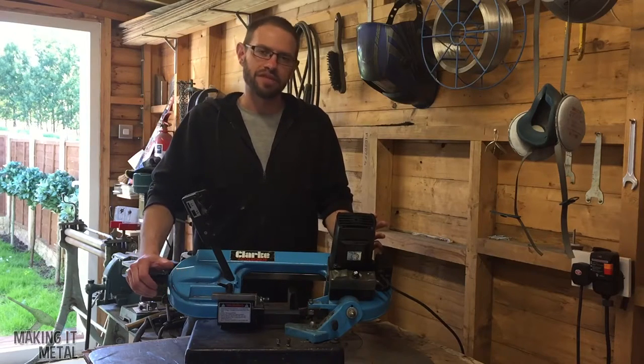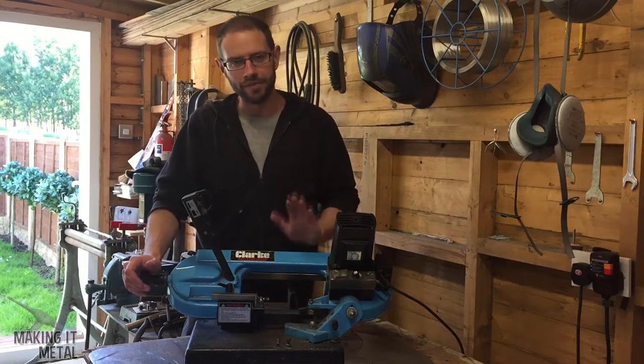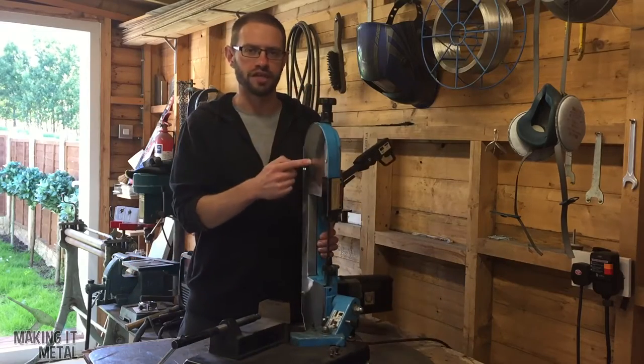Hi guys, welcome to Making It Metal. I'm Steve James and today I'm going to show you how I made this bandsaw a lot safer.